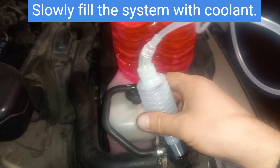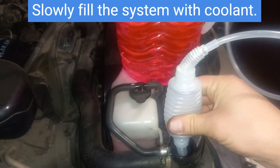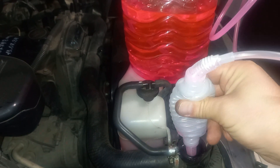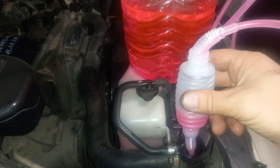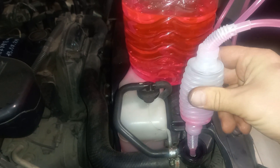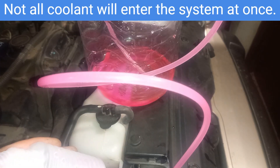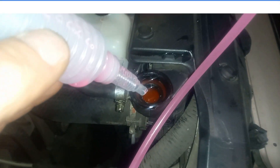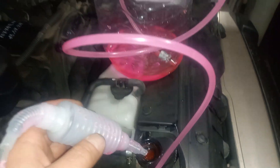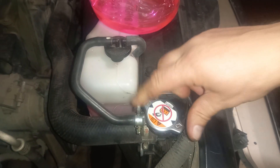Let's add engine coolant. Slowly fill the system with coolant — not all coolant will enter the system at once. Reinstall the radiator cap.